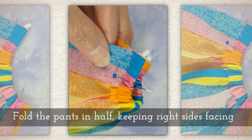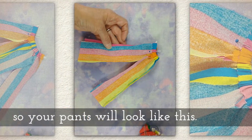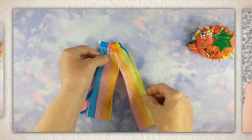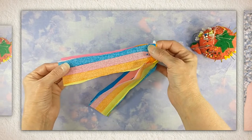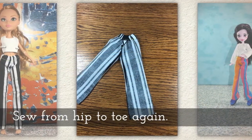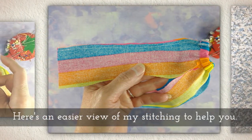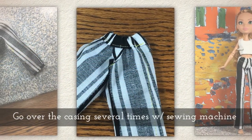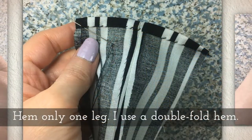Fold the pants in half keeping right sides facing — you want the pretty side touching the pretty side of the pants. Now sew from the hip to the toe again. Go over the casing several times with your sewing machine to really keep it in place.